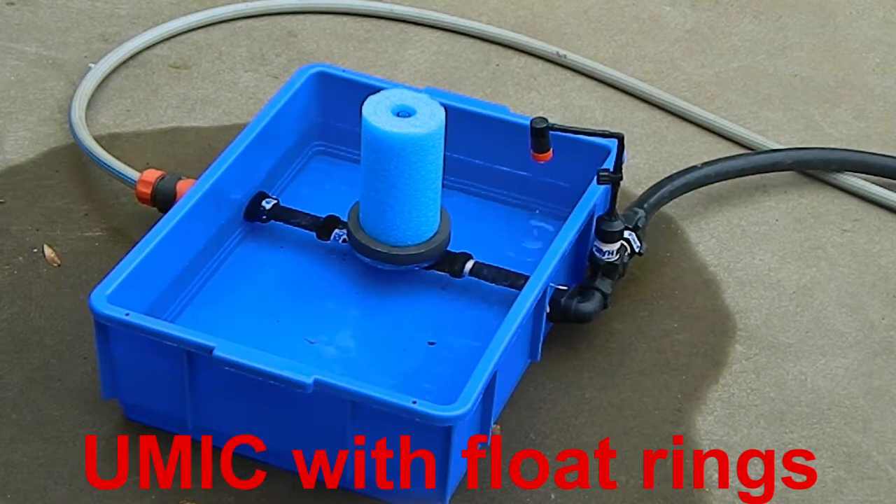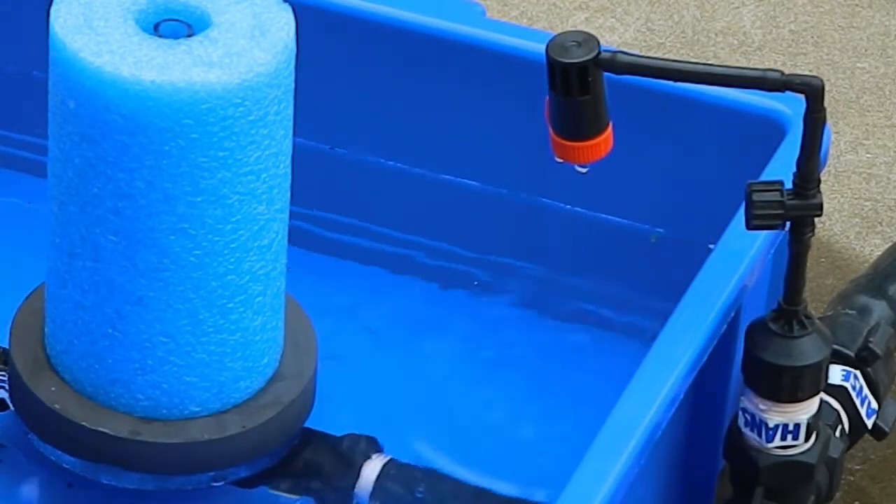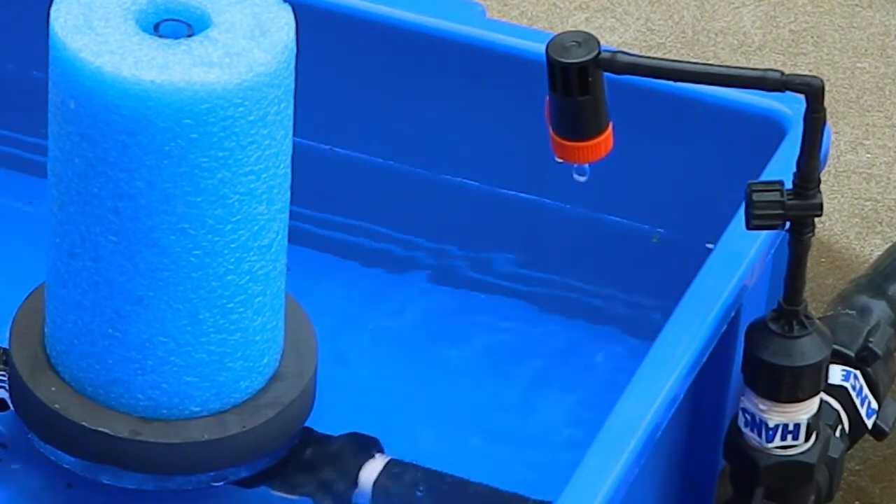Measured irrigation has great potential for small landholders the world over. Bernie Omidy is the inventor of the unpowered measured irrigation controller, which sits at the heart of the system. He describes it as a water saving, time saving game changer for small landholders that's easy to install and easy to use.